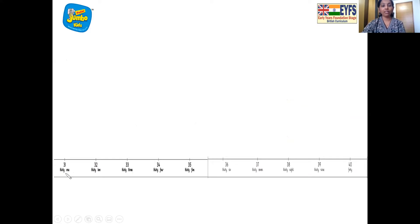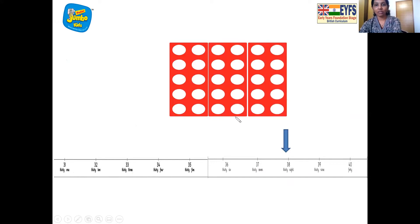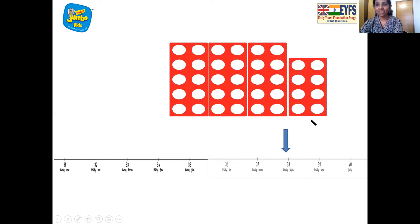And here comes the table top number line. Let's find number 38 — where is it? Here it is, and let's mark it. Now we have to match it with the number pattern tiles. First, which tile is going to come? Yes, 10 number tiles. So one 10, one more 10, so we have two 10s, and then one more 10, so we have three 10 number tiles, and one 8 number tile. Three 10 number tiles and one 8 number tile put together make number 38. And we have matched it with number 38 on the table top number line.